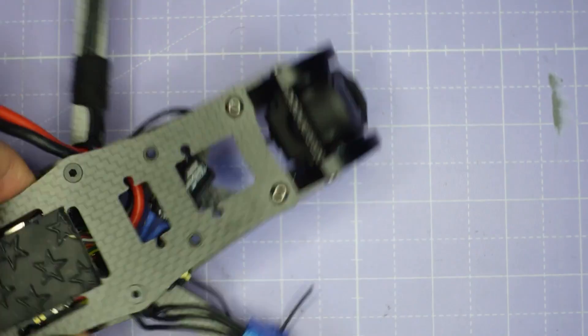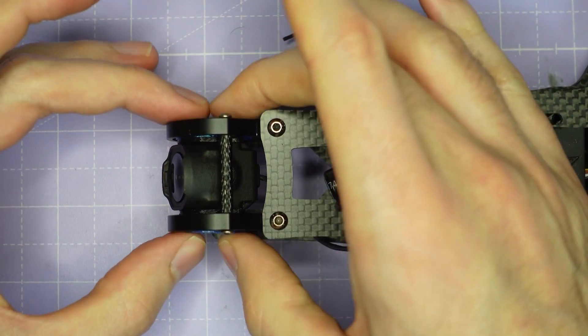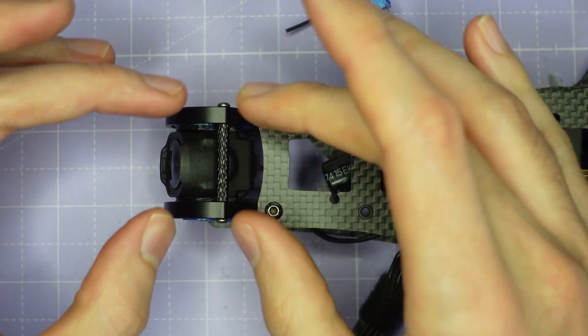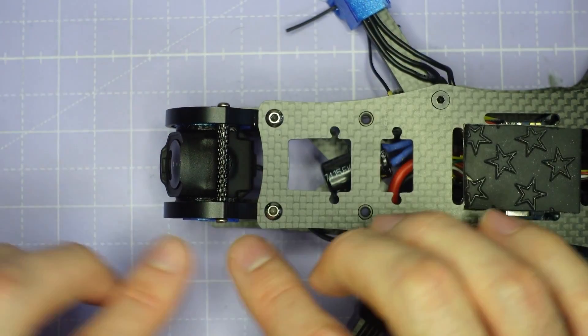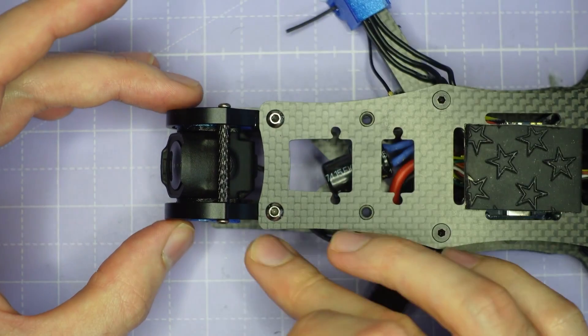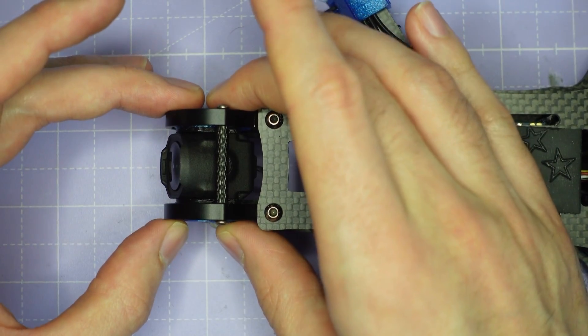That's the full build for the O4 Pro camera, and you can do effectively the same build with any of the AOS V5 frames. They have slightly different camera cages but fundamentally the actual geometry of the camera mounting is exactly the same and uses the same camera plates, so everything will go together exactly as I've demonstrated here.